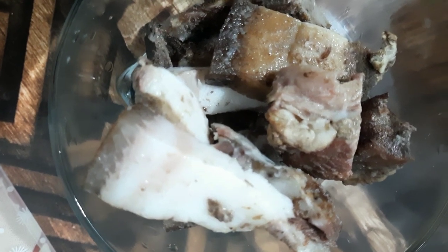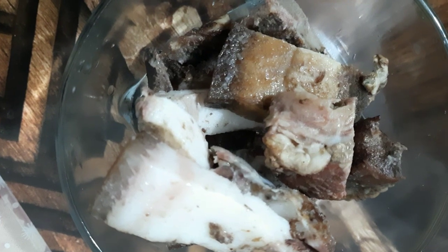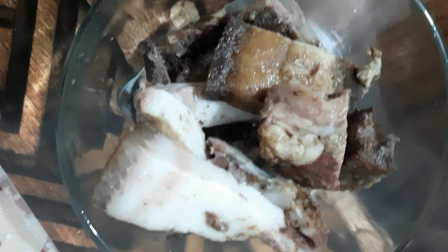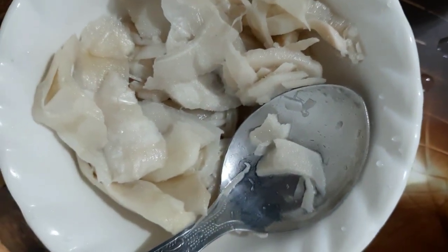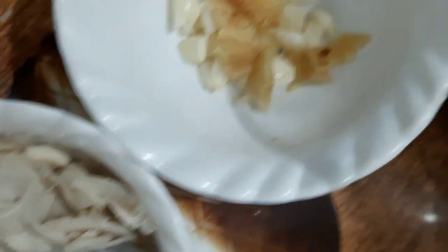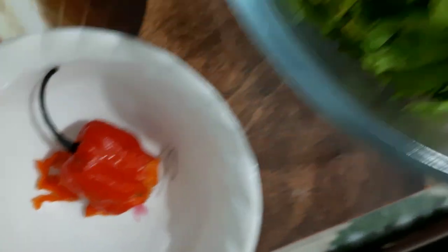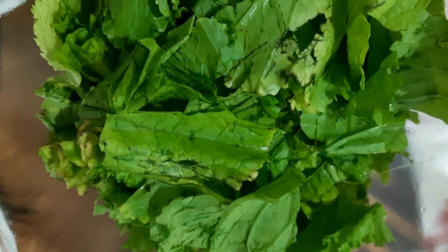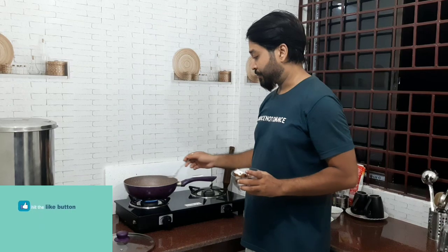So friends, first I'm going to make a smoked pork. I'm going to make a small pork and a big deal of pork. And I'm going to use coconut oil. But this is what we will do, and I will make it like a hot cooked dish. So friends, I'm going to make a smoke.